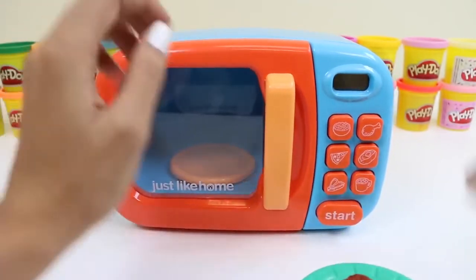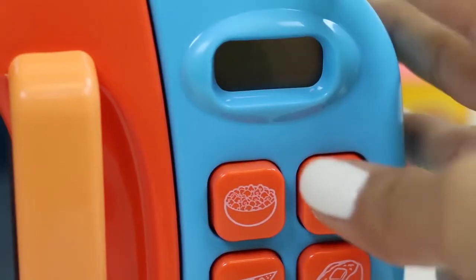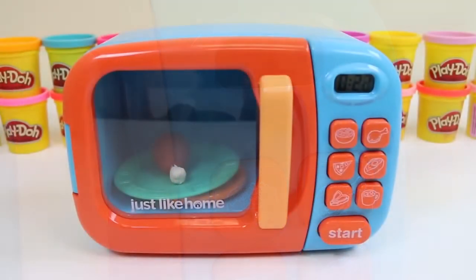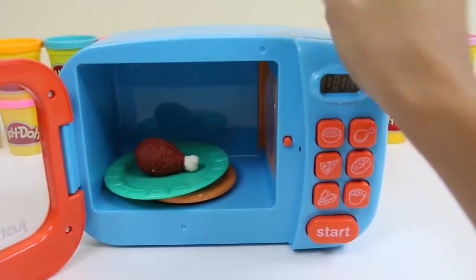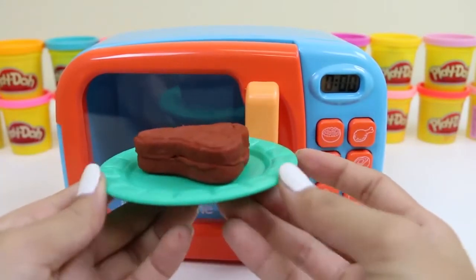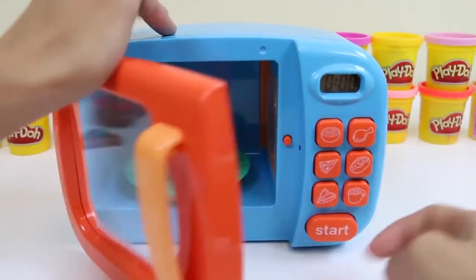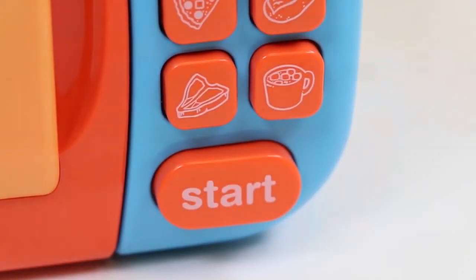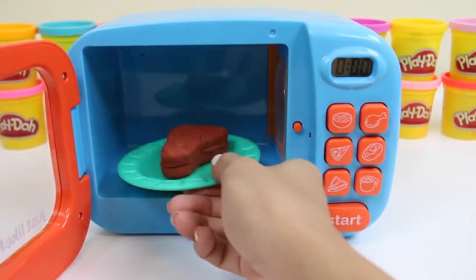Let's first cook our drumstick. Our drumstick actually looks just like the picture we have on here, so we'll click it and then press start. It's starting to smell really good. It looks perfectly cooked! Let's do our steak next — both these items are perfect for dinner. Our microwave also has a picture of a steak. We just click it and then press start. Yum, it looks nice and juicy.